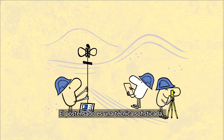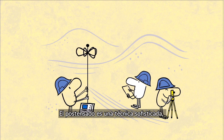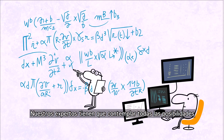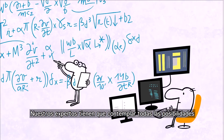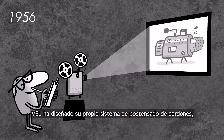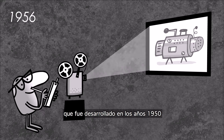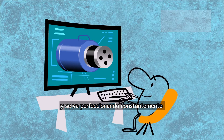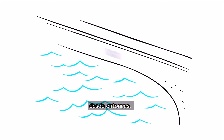Post-tensioning is a sophisticated technique. It involves rigorous calculations and meticulous installation procedures. Our experts have to think of everything to make sure structures stand safely for many years. VSL has designed its own proprietary strand post-tensioning system, which was developed in the 1950s and is still under constant improvement to make it even better.